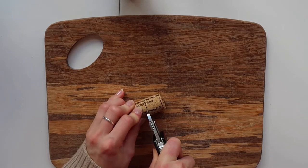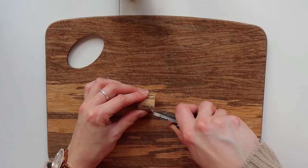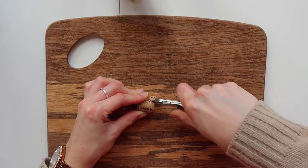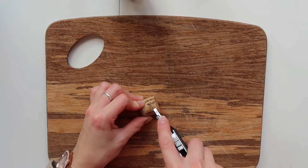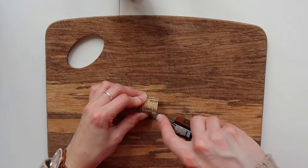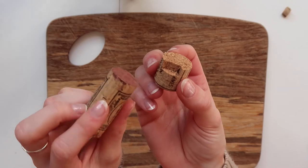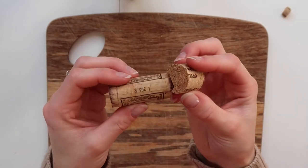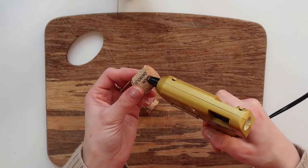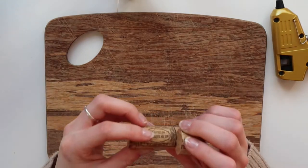Next step is to make the head. I'm going to take my third cork and cut it in half. What you want to do is cut out a small groove in the head so that it will slot nicely onto the body. It's kind of difficult to describe so watching it is probably your best bet — you're basically cutting out a small rectangle and rounding that off a little bit. That's where we're going to place the glue, and hold down firmly for a couple of seconds to make sure the glue is dry and the head of your cork reindeer is attached to the body.